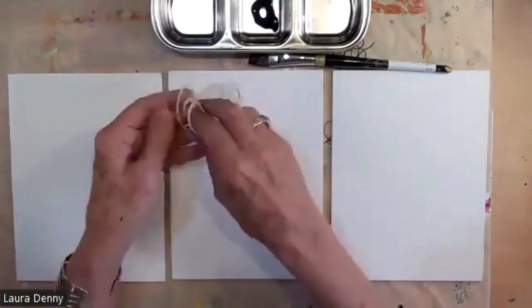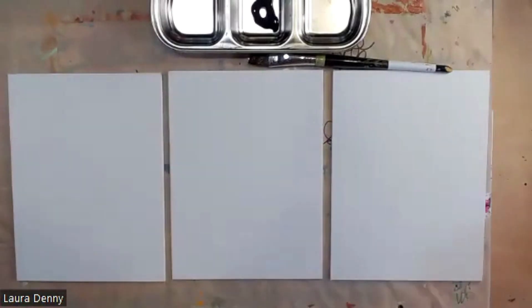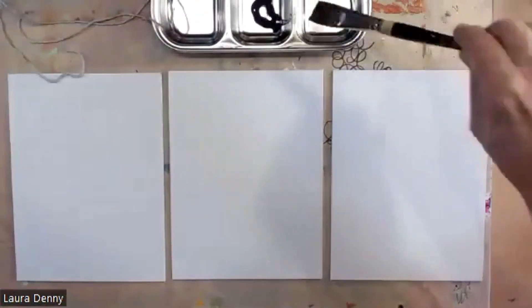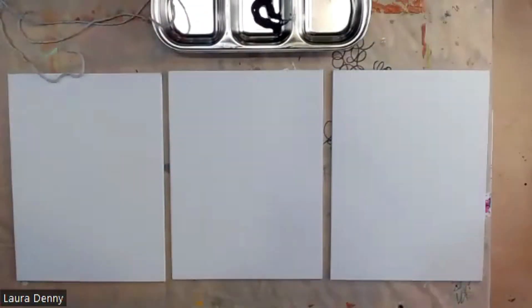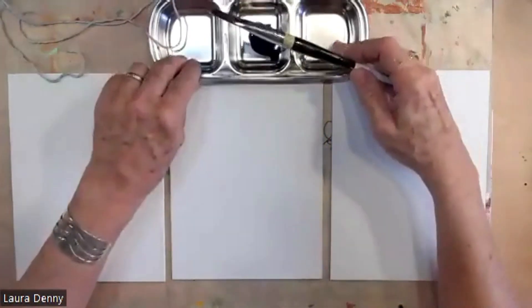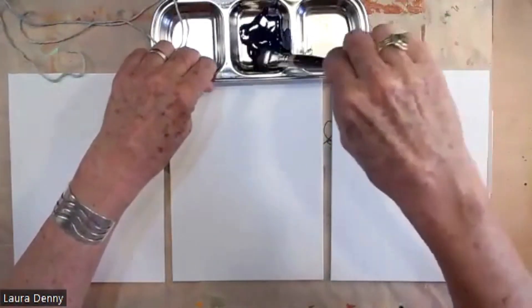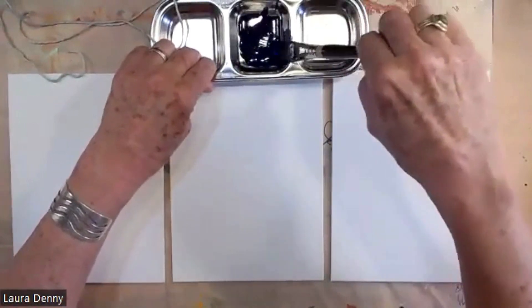I'm going to soak this in water — it's going to pick up the paint better if I do that. So I'm soaking it in water and then wringing that string out so it's damp. Then I'm going to add some water to my liquid high flow paint, making it a little more fluid.